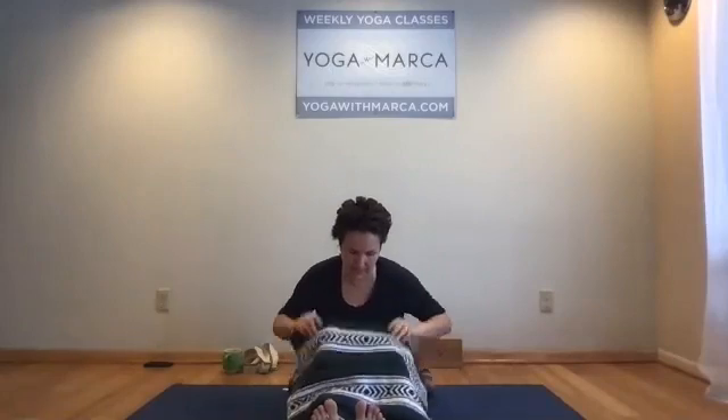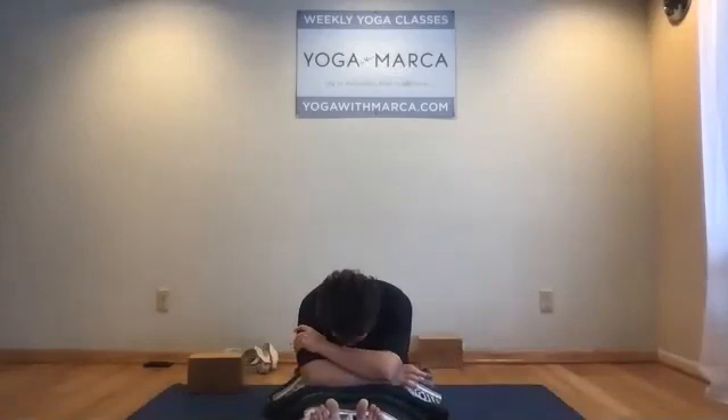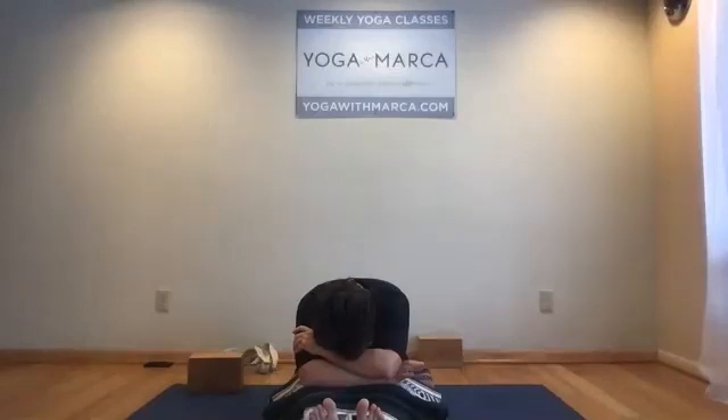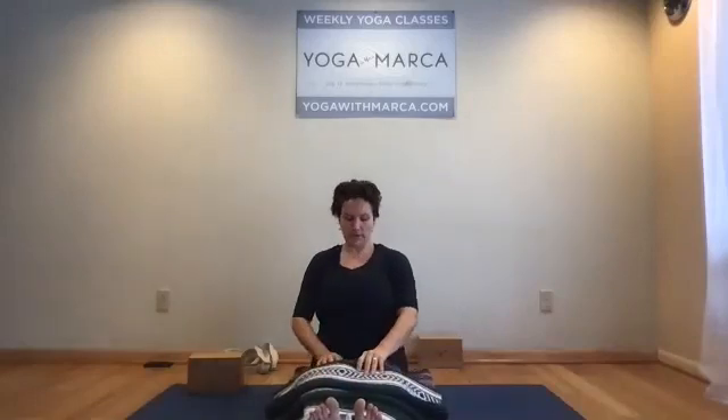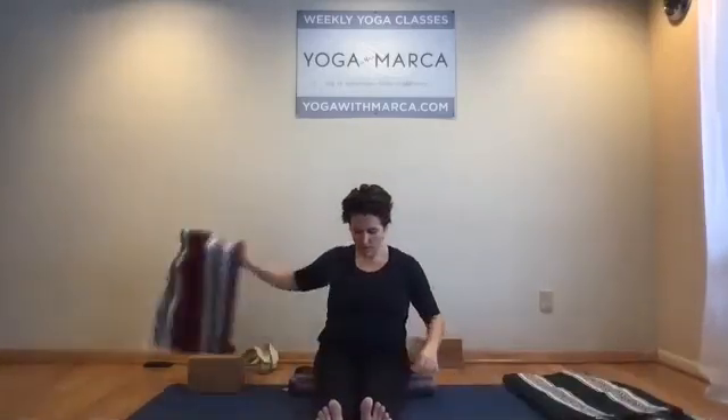You might notice by now that some height needs to be reduced under the head — just keep responding. You have another half a minute to go. Start to lift your head, and on an in-breath just follow that breath up, lifting your torso back upright. Take the props off your legs, cross your legs.